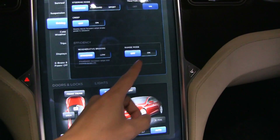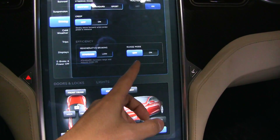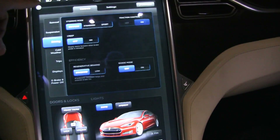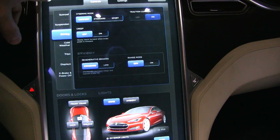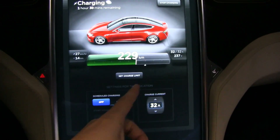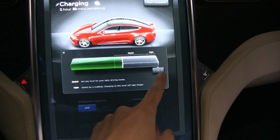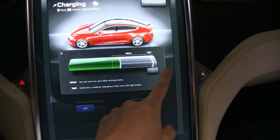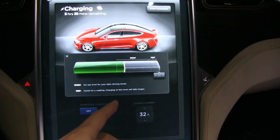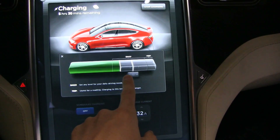One common misunderstanding is that range mode has something to do with power output for the heater, but range mode is not the same as range charge. Range charge is when you set the slider to 100%, which charges the car to 100%. That does not have anything to do with range mode.